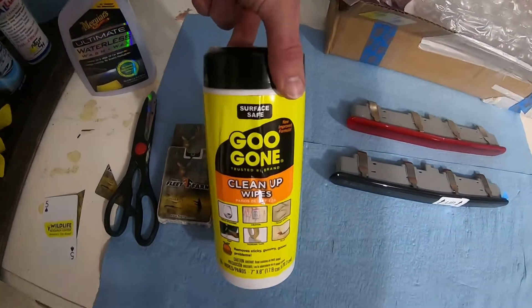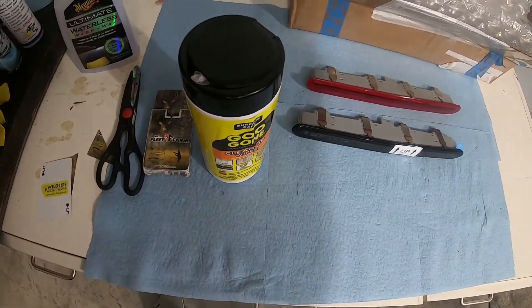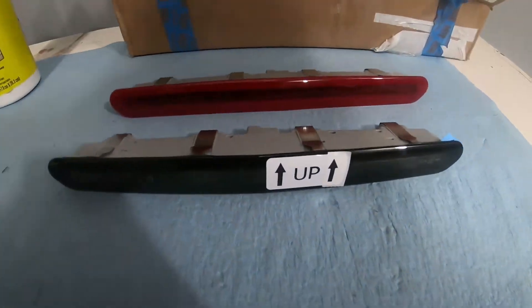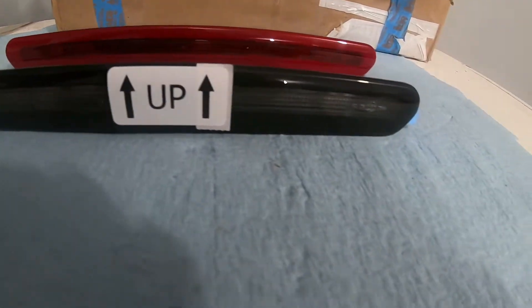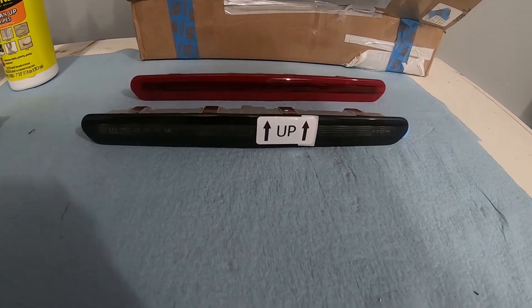I used these guys — they're like a little towel, like an Armor All Wipe would be. That worked pretty good. As you can see, we've got the clear and black versus the red. This is going to complete the look and really make the back end look mean.